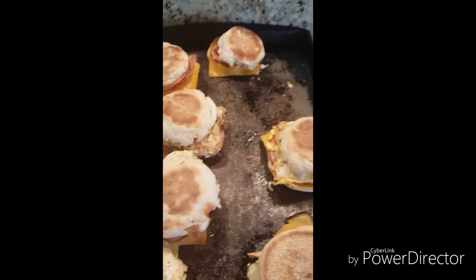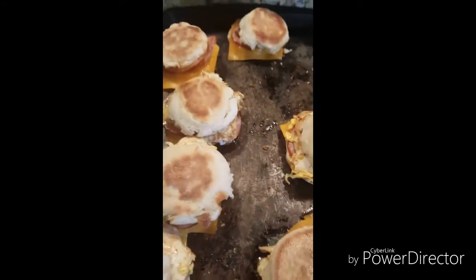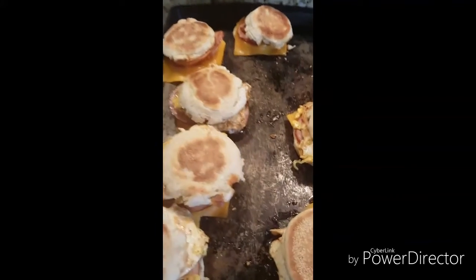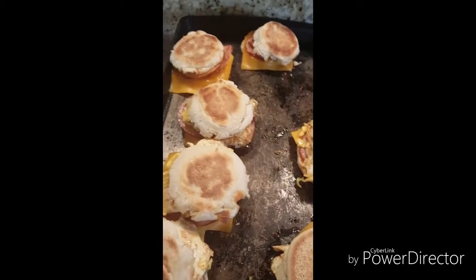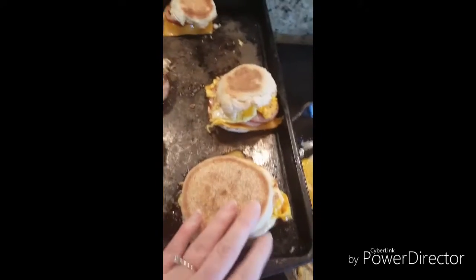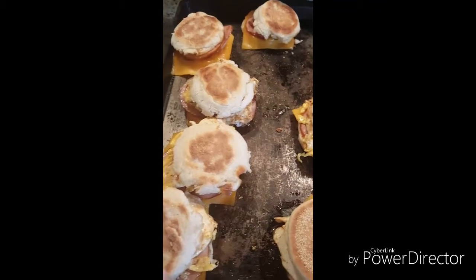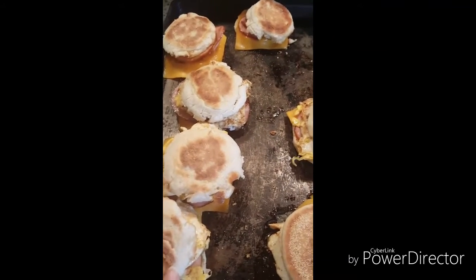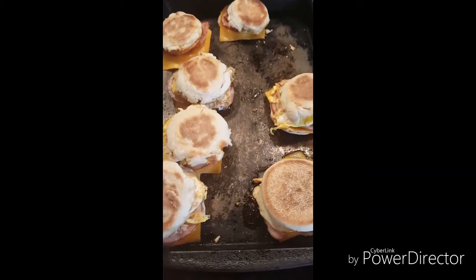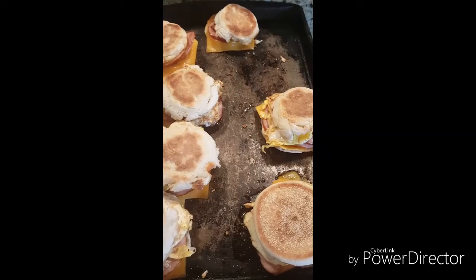I am making homemade egg McMuffins. These have egg, Canadian bacon, and cheese. I made a trip to Costco over the weekend, so I had a pretty extensive trip with lots of items purchased. I was going to do these as breakfast sandwiches for the freezer, but these are probably just going to get devoured for breakfast today.